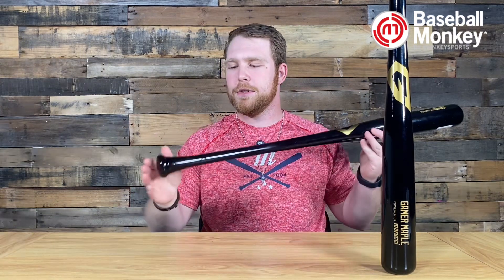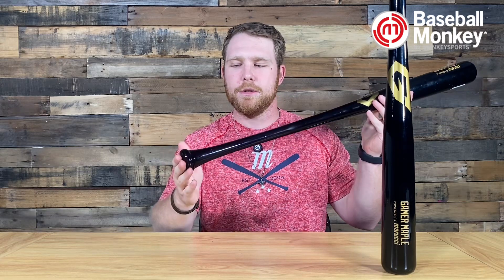It is a maple bat and it is bone rubbed, so that gives you great hardness and great durability. It's a super easy bat to swing — not too end-heavy, not too balanced, falls right in the middle. Really great sweet spot and it feels great to swing. It has a little bit of taper here towards the knob, which gives you great comfort.